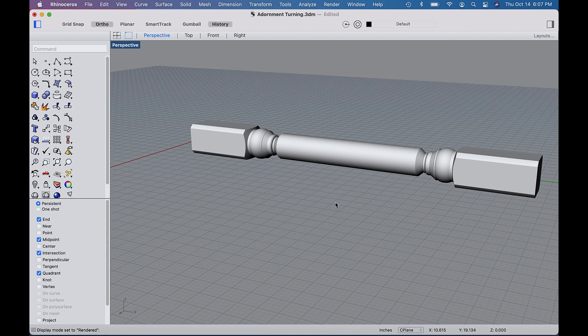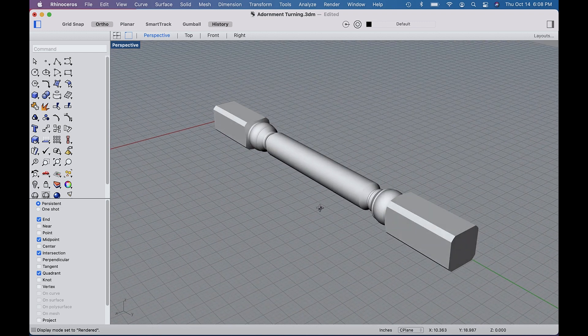I scaled it to the size I wanted — I wanted that stile to be 30 inches, so I scaled the turning to that and then saved it as a Rhino file, because VCarve Pro allows you to bring Rhino files in. Let me show you how I actually brought it in.